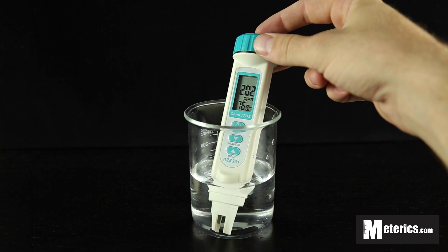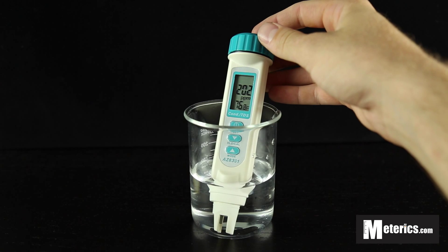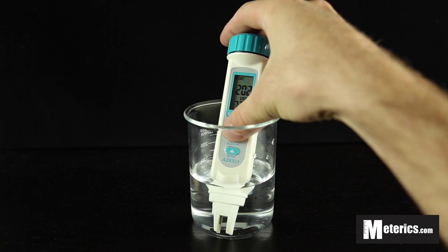Once it's stabilized, you want to move it around a little bit to get rid of any air bubbles. The meter is stabilized at 202 parts per million. Once that's stable, you simply hit the hold button.